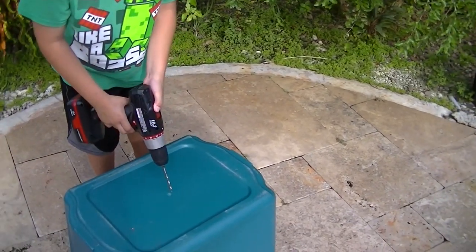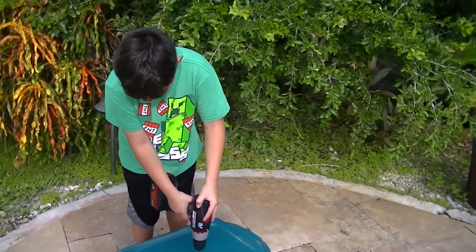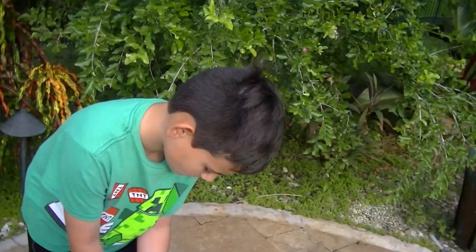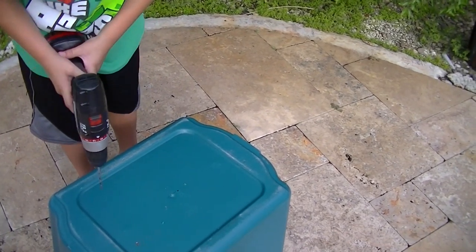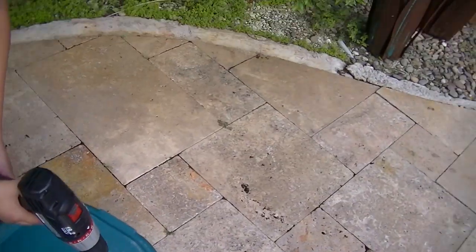Put about ten holes in there buddy. About ten holes or so. Oh, it split it. Keep going, put them in the corners.